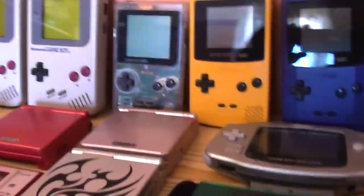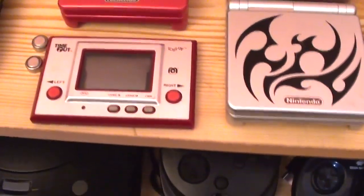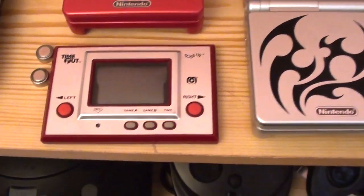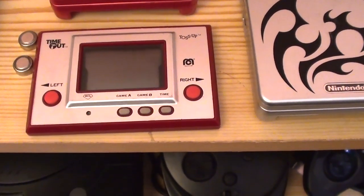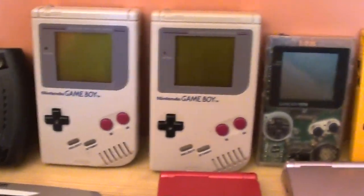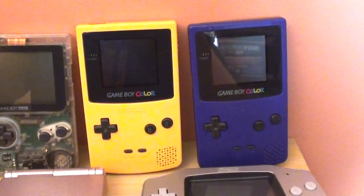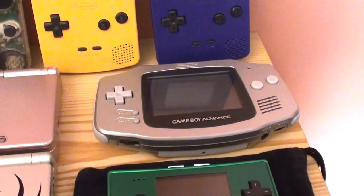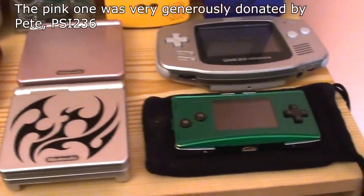Handhelds — lots and lots of handhelds. We'll start at the start with the first Game & Watch, known in some regions as Ball, but here in the UK, Nintendo didn't have a distribution deal, so it's branded as Time Out and the game is called Toss Up. Mark 1 Game Boys. Game Boy Pocket. A couple of Game Boy Colors. Then we've got the Mark 1 Game Boy Advance. A couple — well, three Game Boy SPs. And a Game Boy Micro.